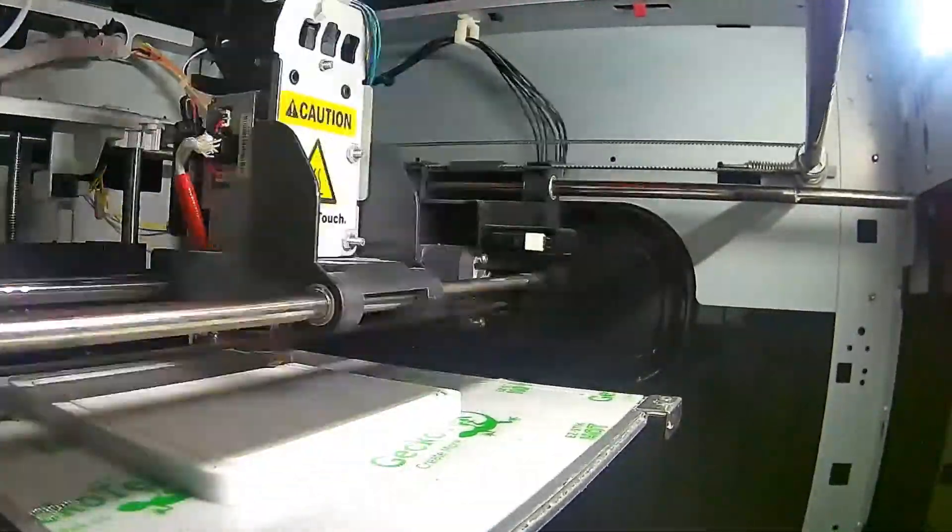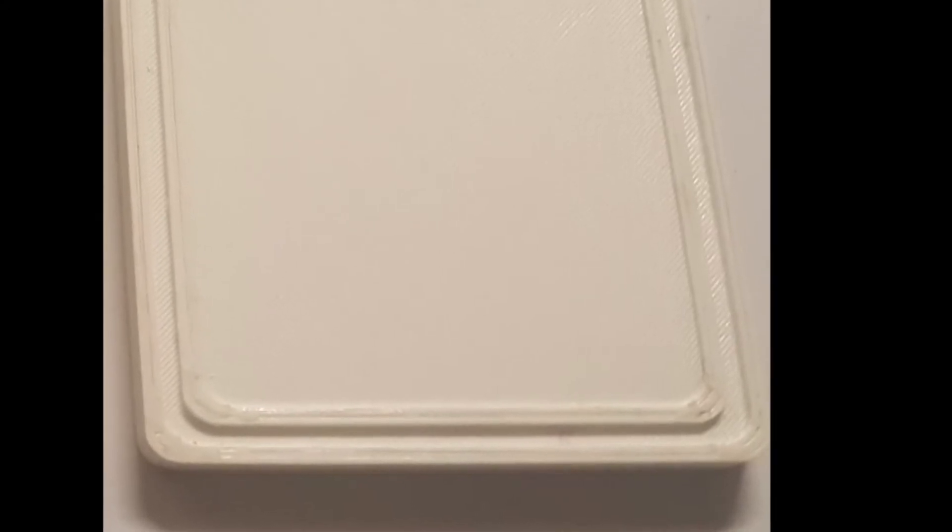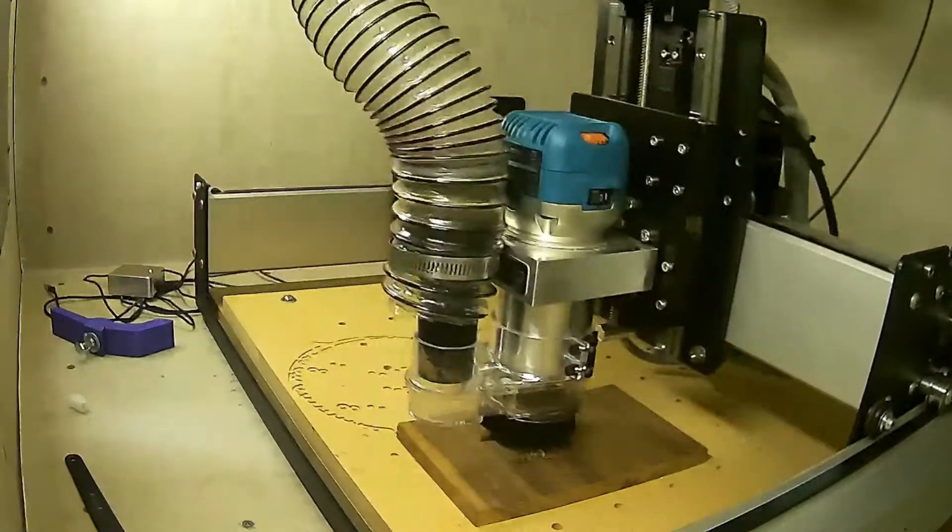After milling the material, I went ahead and 3D printed the exact same design on my DaVinci Pro 3D printer in PETG. The material is very strong, but you can see some imperfections.